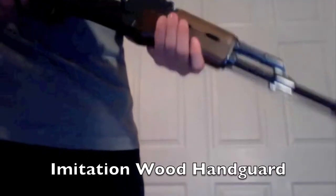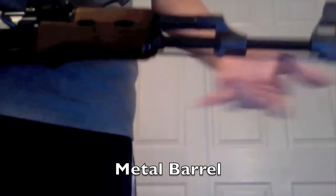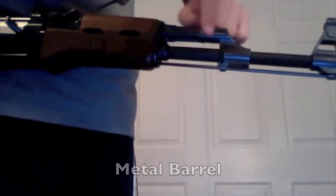Now to the hand guard — fake wood, very large, comfortable, and curved. Metal barrel starting from here, and this part is plastic, just decoration. It doesn't really serve a purpose.